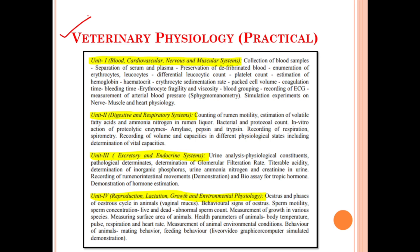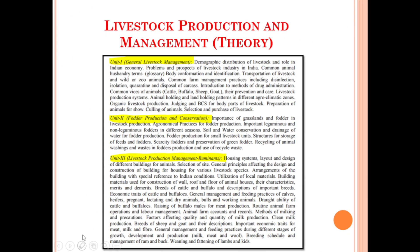Let's discuss about the syllabus for the practical portion of Veterinary Physiology. Similarly, we have four units available. Unit number one deals with the blood, cardiovascular, nervous, and muscular system. Unit number two deals with the digestive and respiratory system. Unit number three deals with the excretory and the endocrine system. Unit number four deals with reproduction, lactation, growth, and environmental physiology.